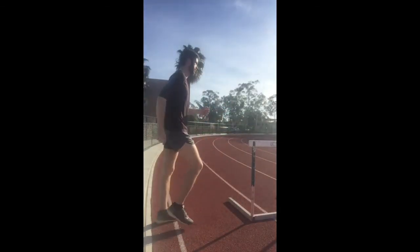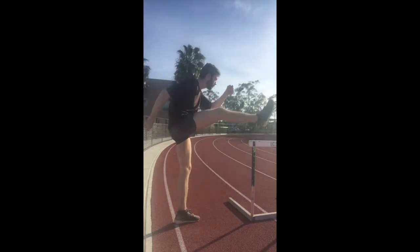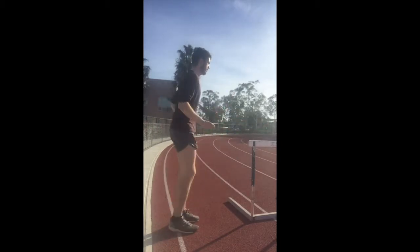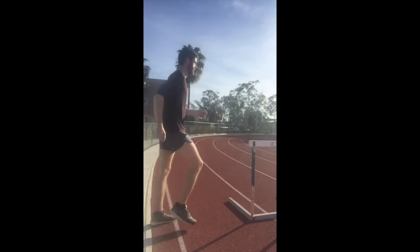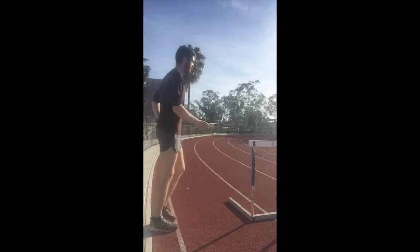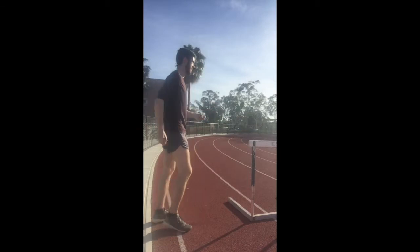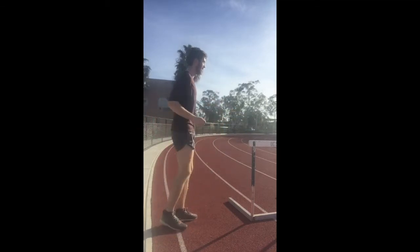This drill is all about the lead leg. The knee drive happens first, keeping your lead arm high, and then you flick your ankle out over the hurdle and pull it back to the track. The faster you can get your lead leg back to the track, the faster you're running again. Go very slowly at first — even doing some half reps and very slow reps just focusing on that knee drive, as it's not a very natural movement. Do some half reps to get the knee drive down, and then pull through.